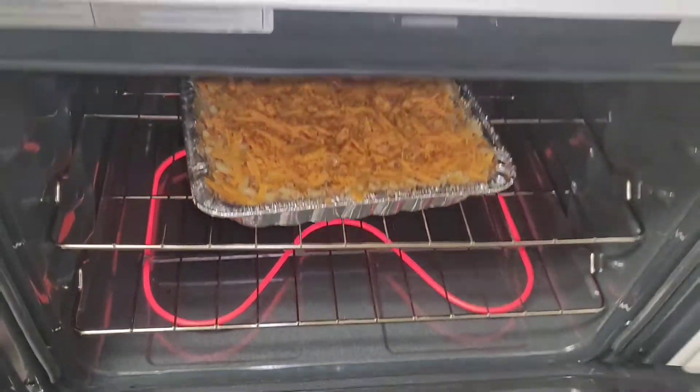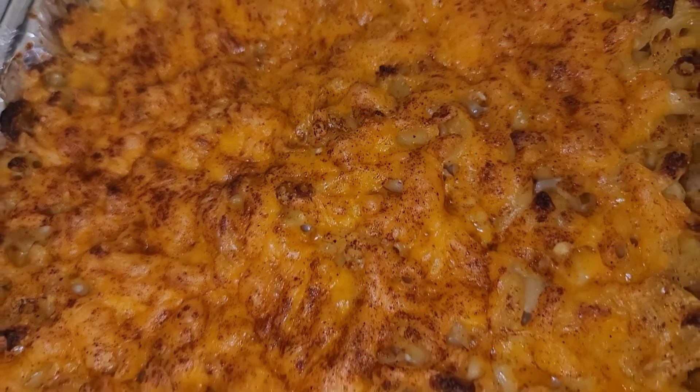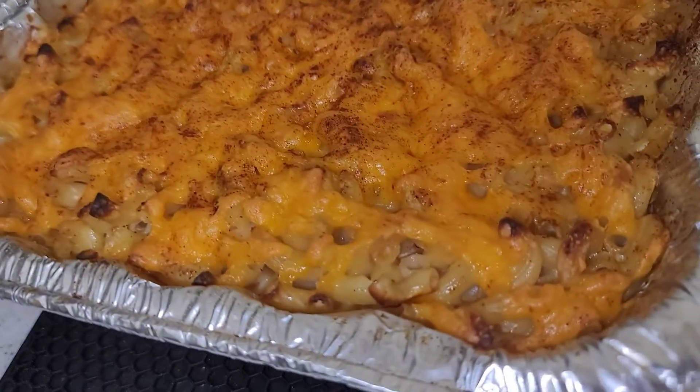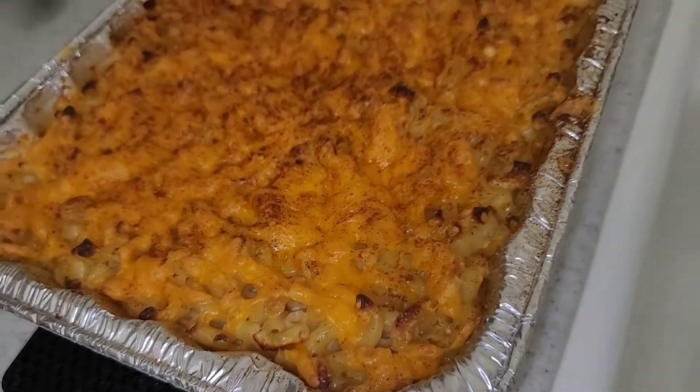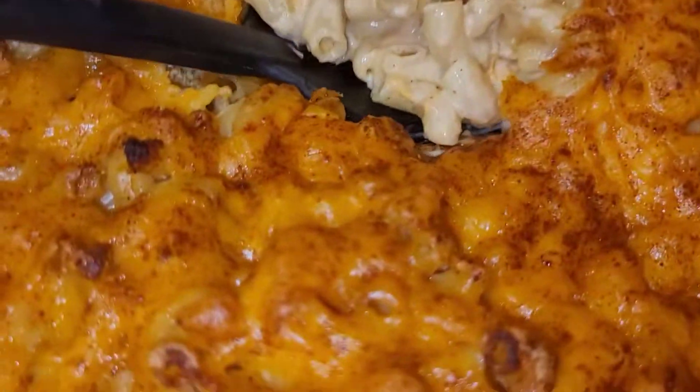You're going to want to let your macaroni sit — you don't want to dig right into it. Just let it chill for about 15 to 20 minutes. Look how good that looks! Let me show you what it looked like on the inside: nice and creamy and full of flavor.